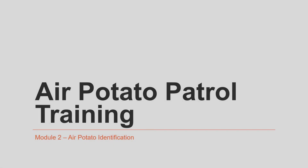Welcome to the second module of air potato patrol training. My name is Dr. William Lester and I'm with the University of Florida IFAS Extension in Hernando County, Florida. Today we're going to go through a brief overview of how to properly identify the air potato plant and the other plants growing in your yard that you might confuse with it.